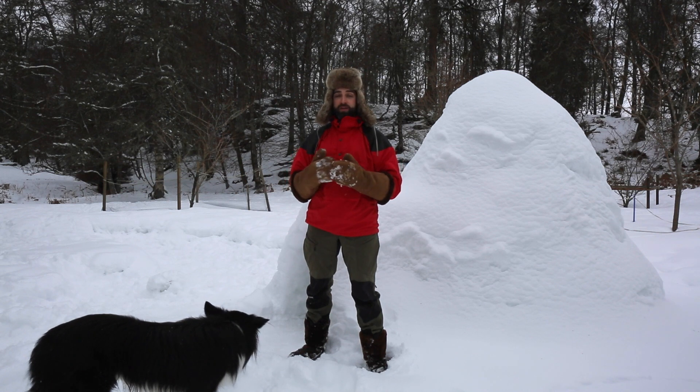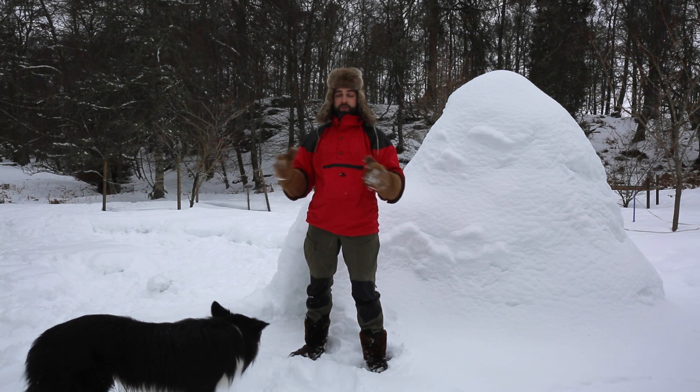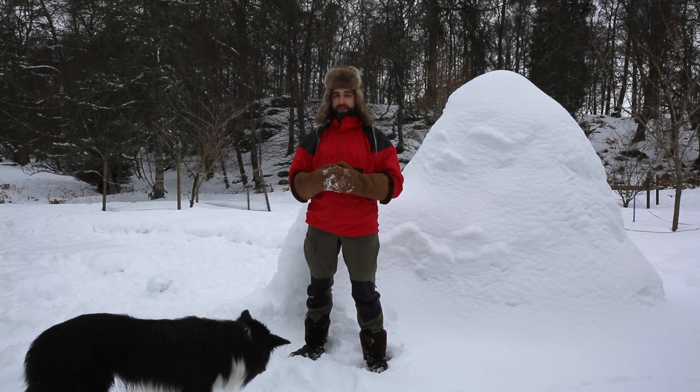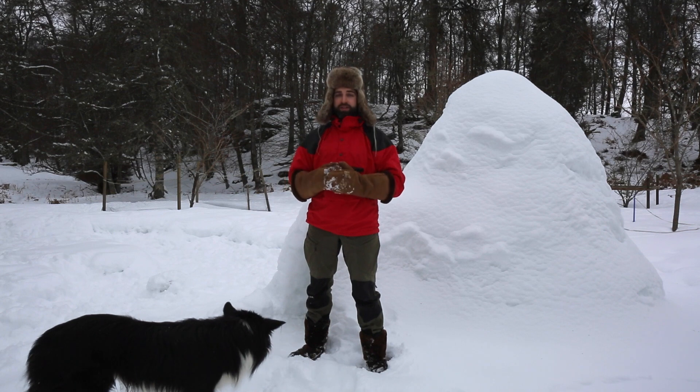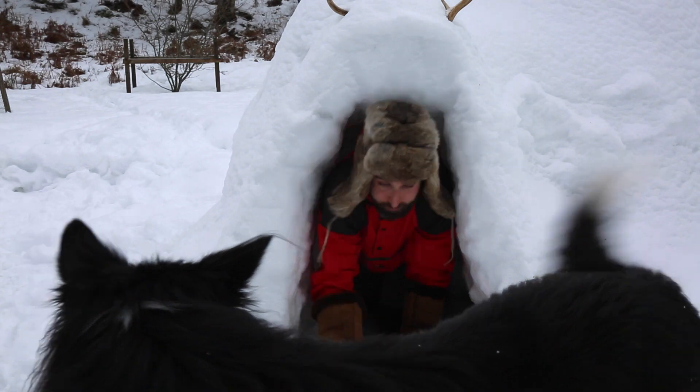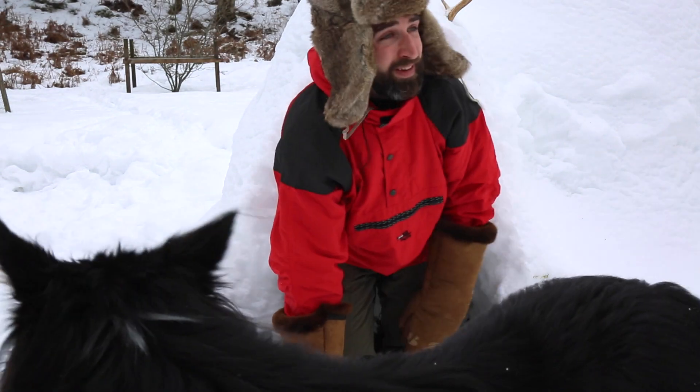The first use is to make a nourishing medicinal tea which can purportedly raise your body temperature. The second is as an excellent fire-lighting mushroom. So let's have an in-depth look at the chaga fungus today.